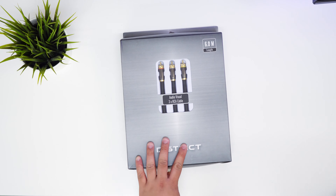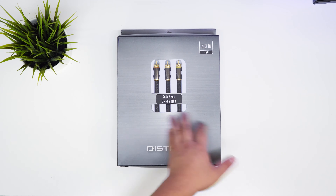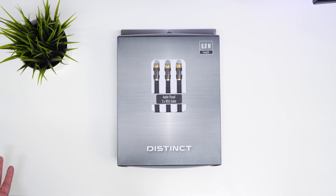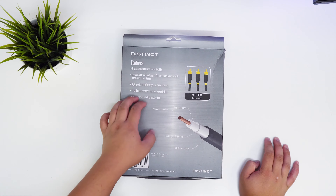Hey guys, James here back with another video. Today I've got this unboxing of the Distinct triple RCA gold-plated cable — it's six meters.